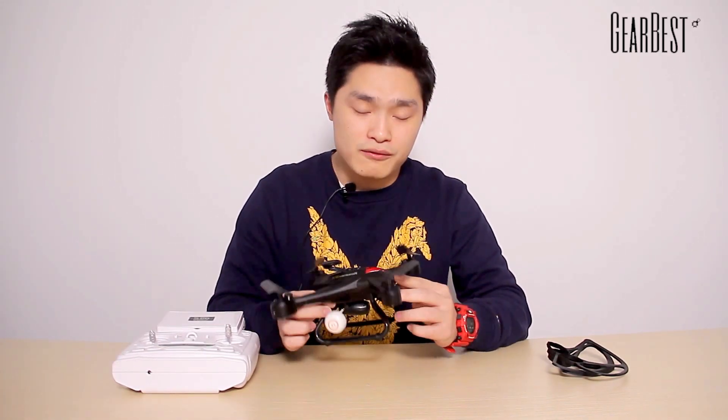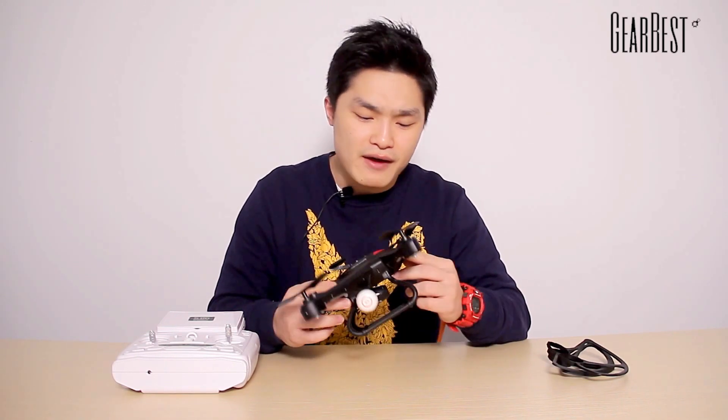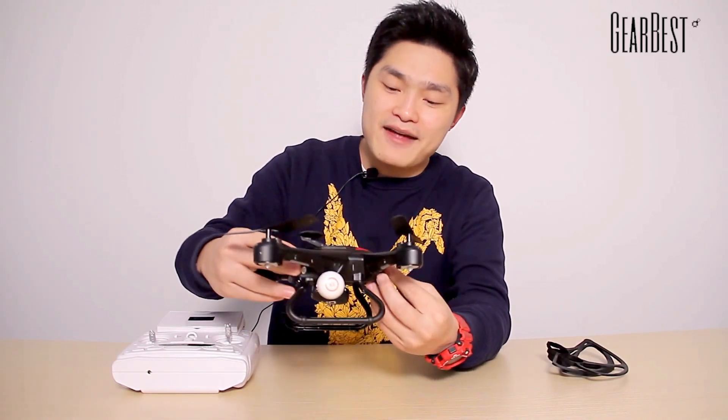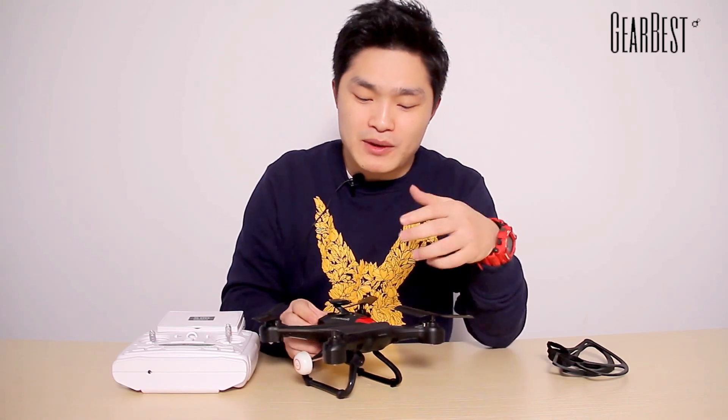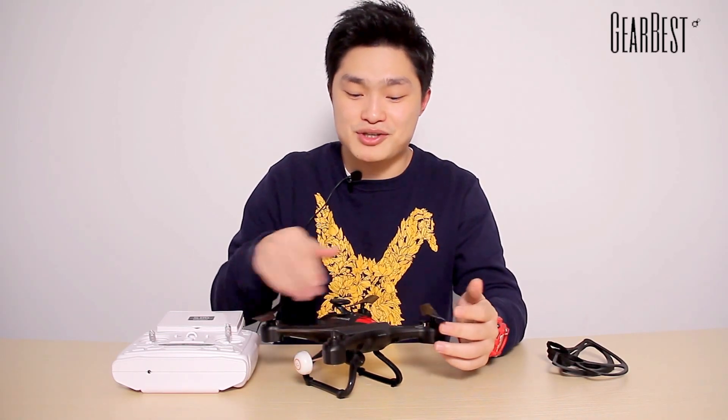The mix of red color and black color are always my favorite, and I also like the design of this quadcopter. Taking a close look at it makes me feel like there was someone in the control room driving this machine.